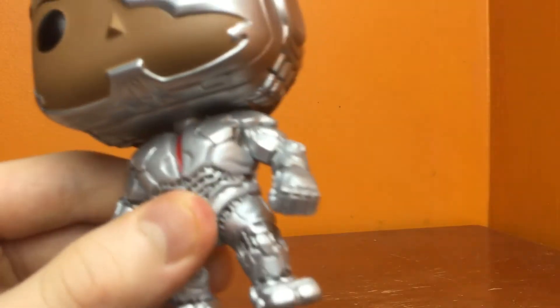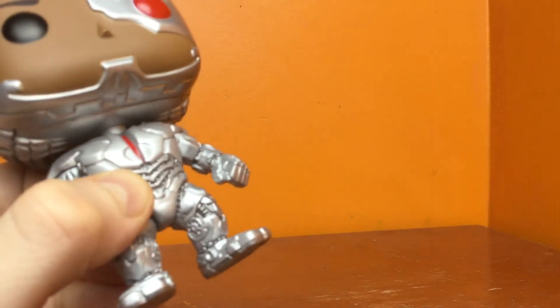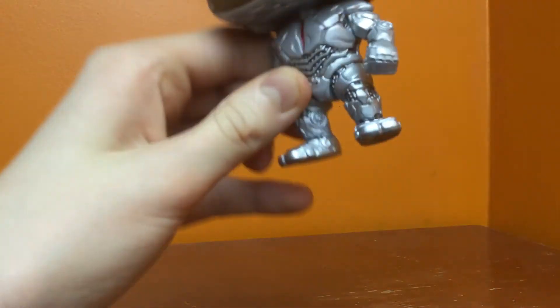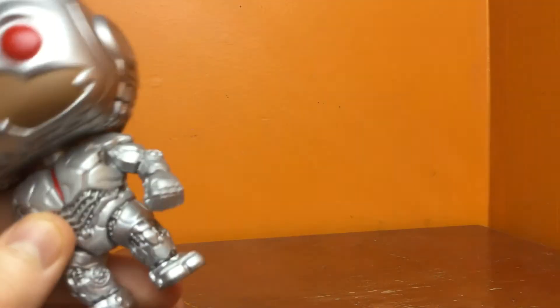Alright, for the legs — same thing. Really cool. You can see some gears over there on both sides. The feet look really cool. Actually, it kind of looks like camel feet. I don't know if you guys see that.